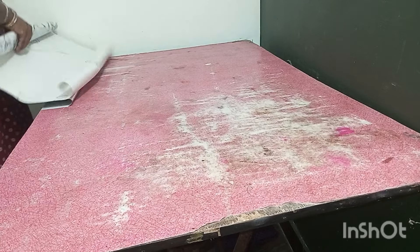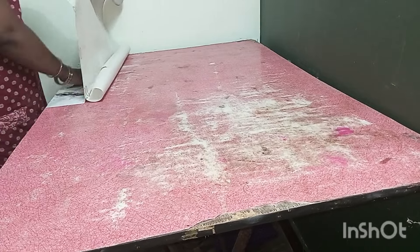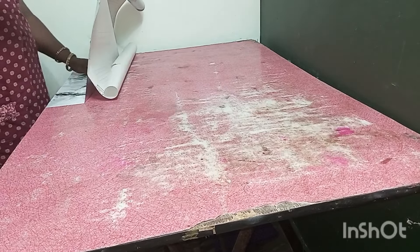I am using a white color wallpaper. This one is very custom. First, I am going to use the cutter.